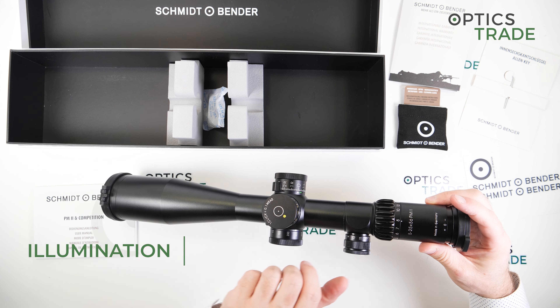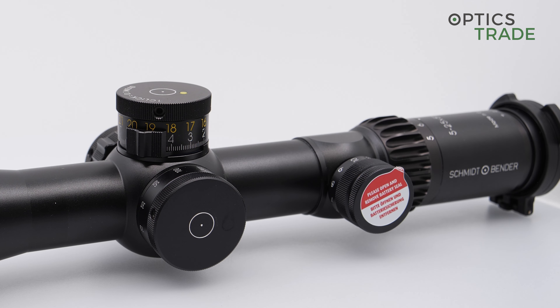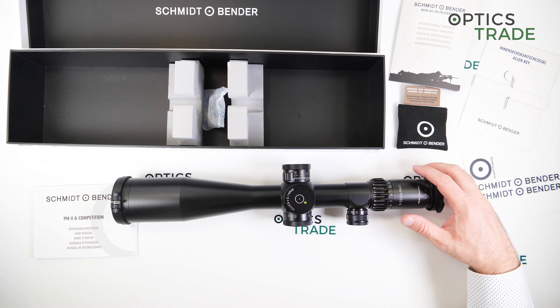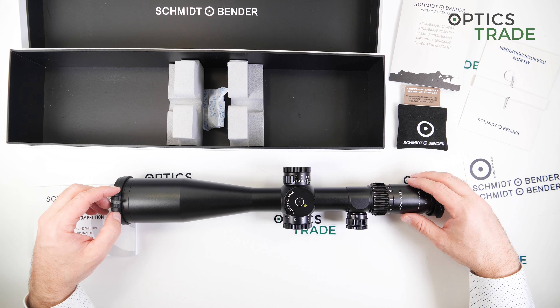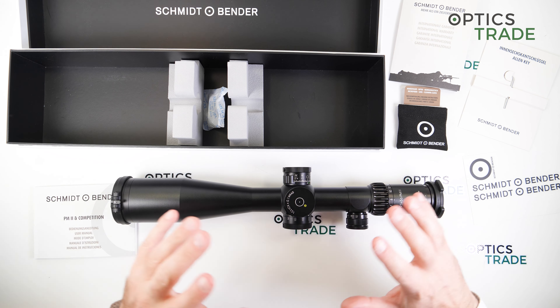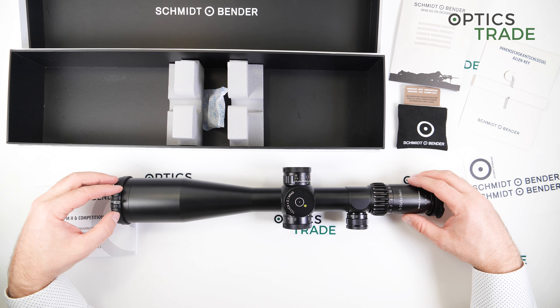Illumination is really easy to operate - 11 different stages. On the 11th stage it's almost daytime bright. Only the central part of the reticle is illuminated. Again, something that I really prefer, and I would say it's much better than when the whole reticle is illuminated - even though some users like it, but usually it's just too much.